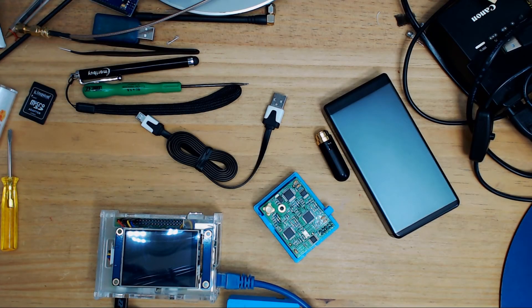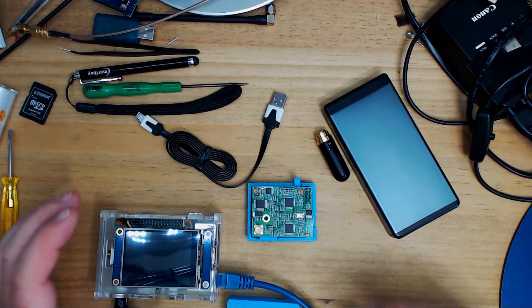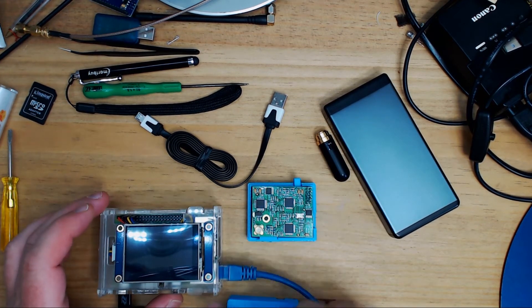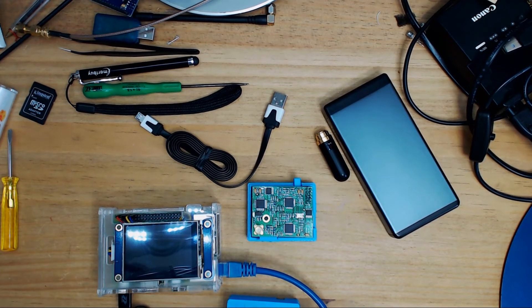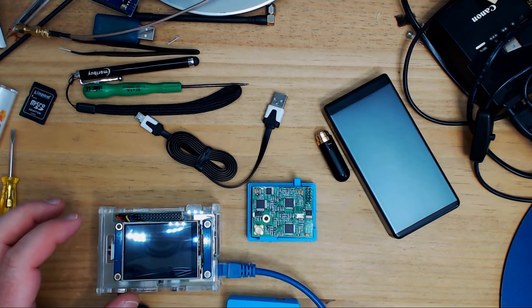Welcome to the video. Today we're going to be looking at the DV Mega, putting a Pi-Star image on a Raspberry Pi, and we'll also be talking about the Nextion screen, which is quite useful.